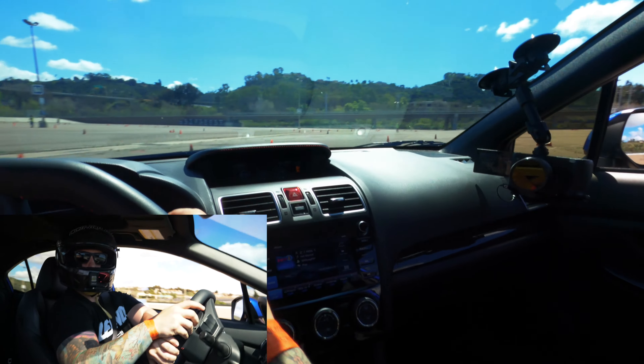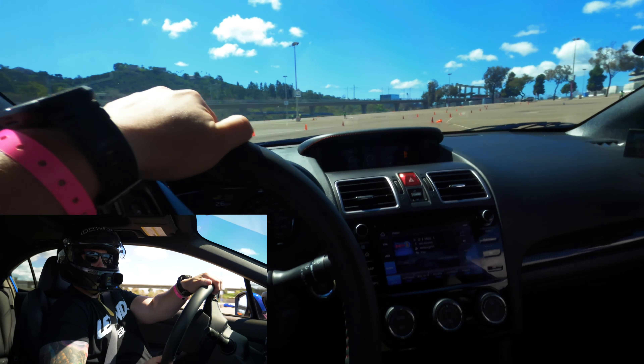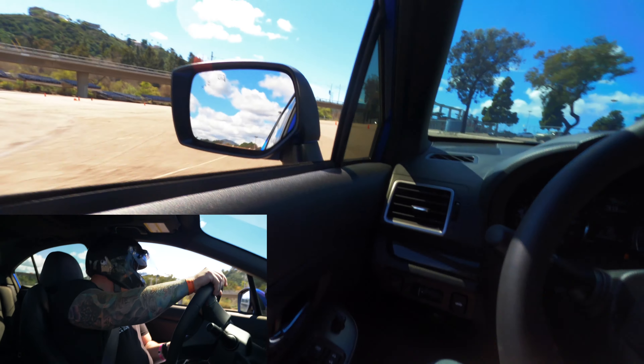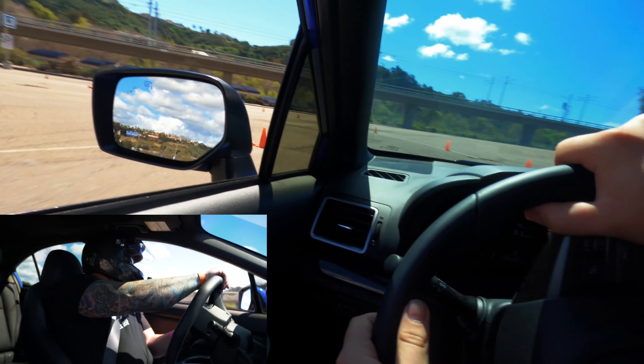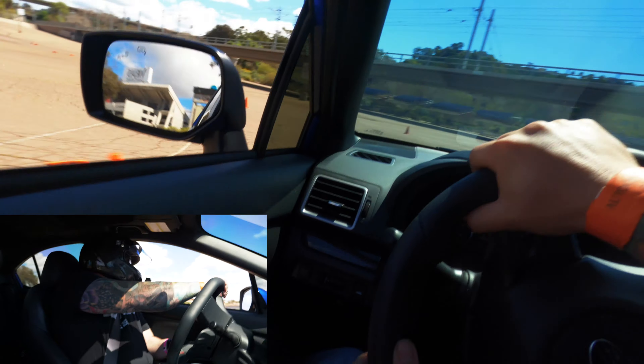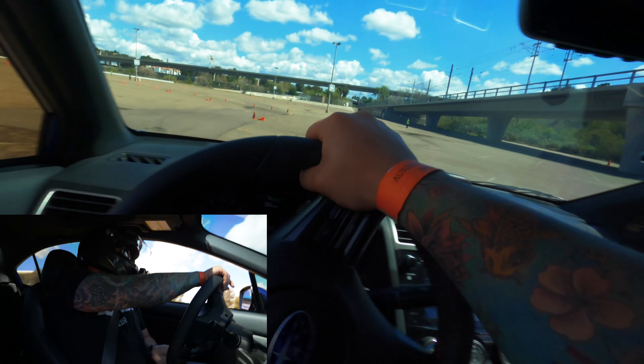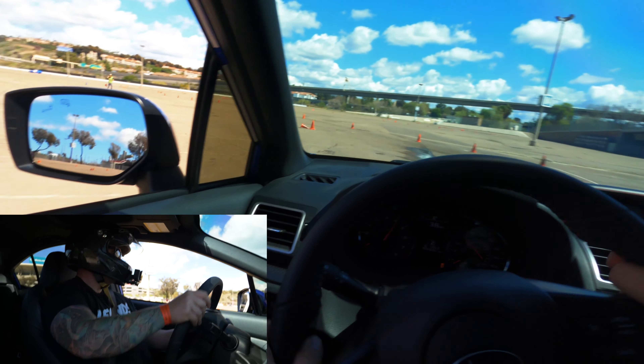Somewhere around this area in the course they said I DNF'd or went on the wrong side of a cone, but I looked back at the footage and couldn't find it, so if you guys saw it let me know. My main goal, just like every other autocross, is just trying to get through here without DNF'ing and trying to figure out the course.